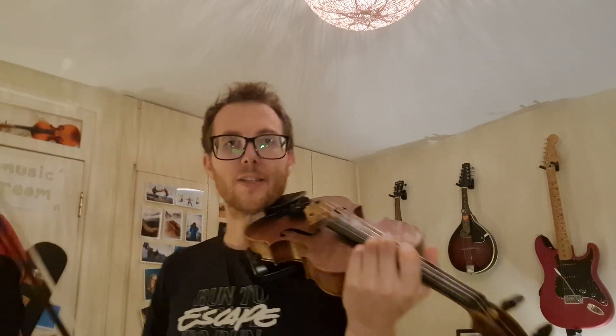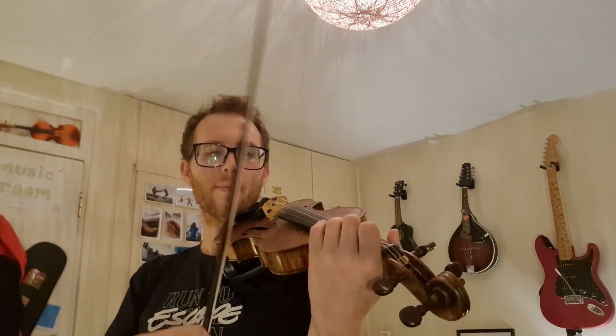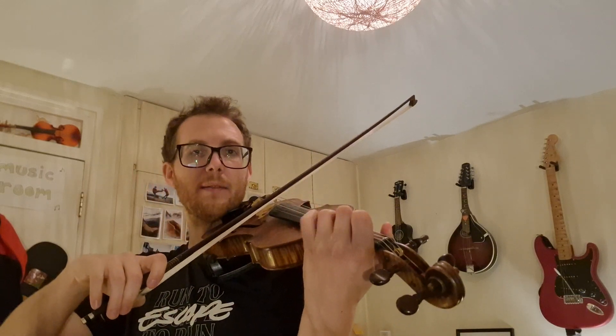Stop. Very good. Let's try it one more time. Starting on E and then crossing to the A. One, two, ready, play. Stop. Three on A, ready, play.